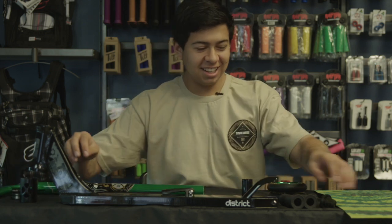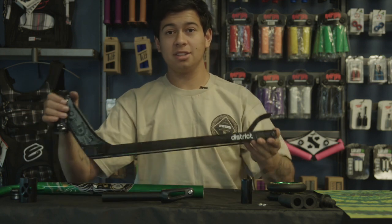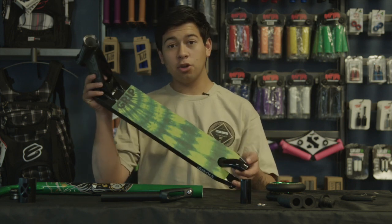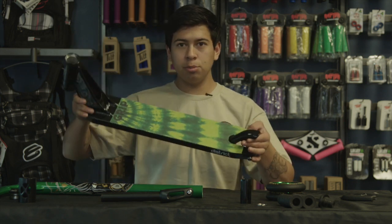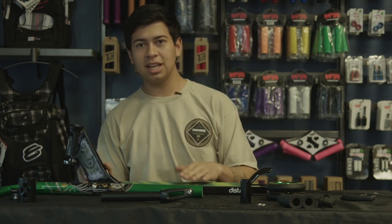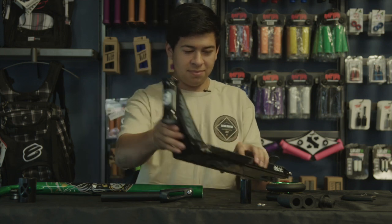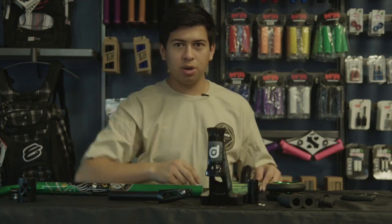My co-worker Ben over there is smiling — he likes that one. I'm going to go ahead and show you the grip for you guys. We went ahead and got it gripped already — my co-worker Ben actually gripped it for me and helped me out because I'm not the best at it, but hey, I'm learning. That's why I usually have him do it. Let's go ahead and install the back wheel — going to be a little different today, starting everywhere different.